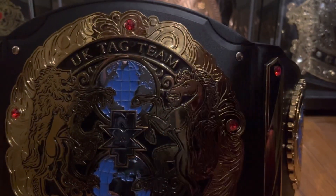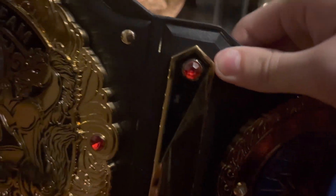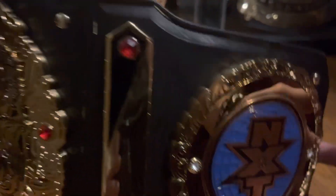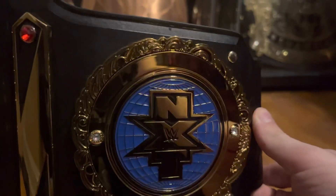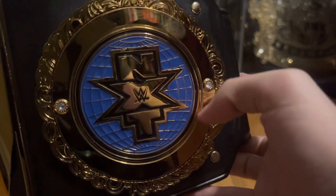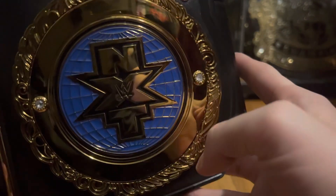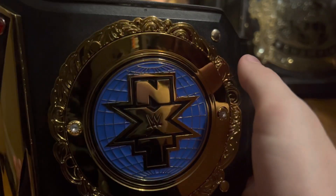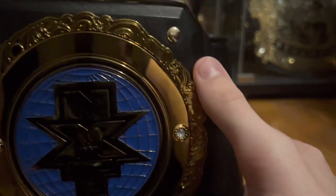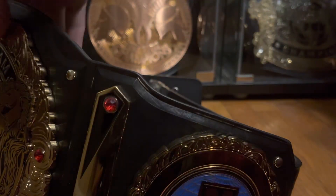The sidebars are unique as well. These are gold with black on the top and bottom, with a red gem on the top and on the bottom. The side plate right here is the NXT logo with the blue glow behind it. You have just a normal piece of gold around here that's clear, and then around that you have the very detailed and unique outer edge of the side plate. You have the gems on the right side of the side plates, and it is the same exact way on the other side.